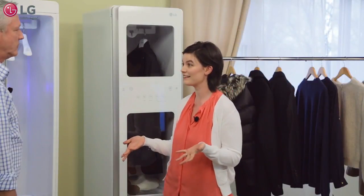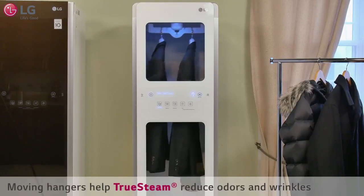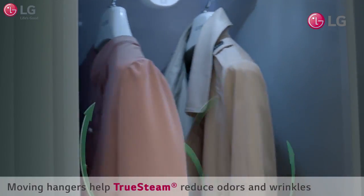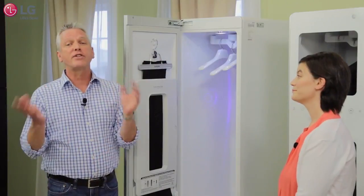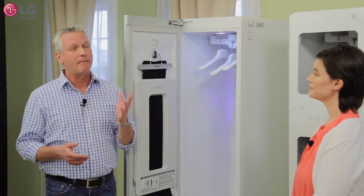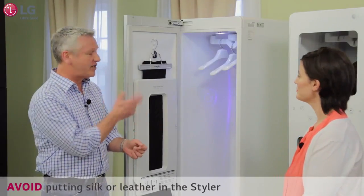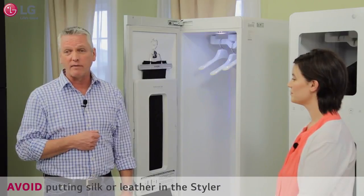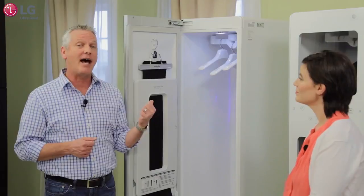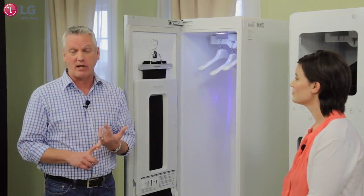I love the fact that it only uses water — no chemicals or pods — so it's better for my clothes and will help them last longer. And clothes can be expensive. The Styler's refreshing cycle can be used with many types of fabrics, though you may not want to put in silk or leather. But otherwise, with that large variety of fabrics, you can use the refreshing cycle to make them last a little bit longer.